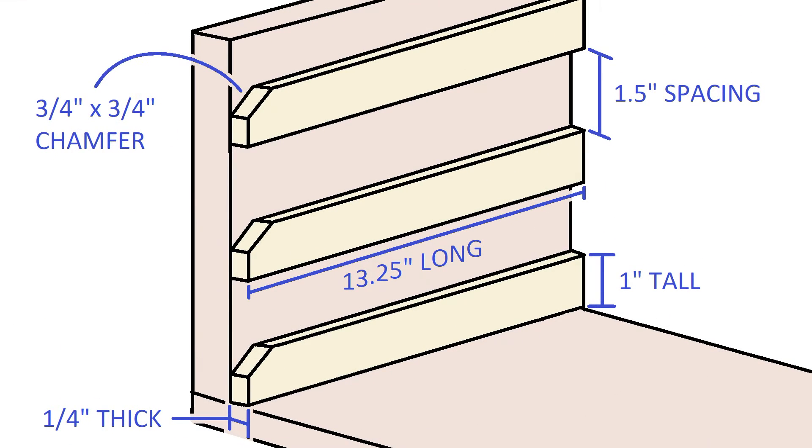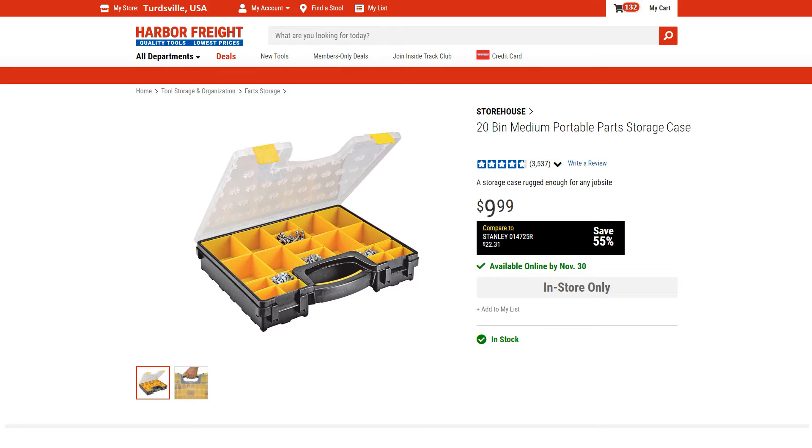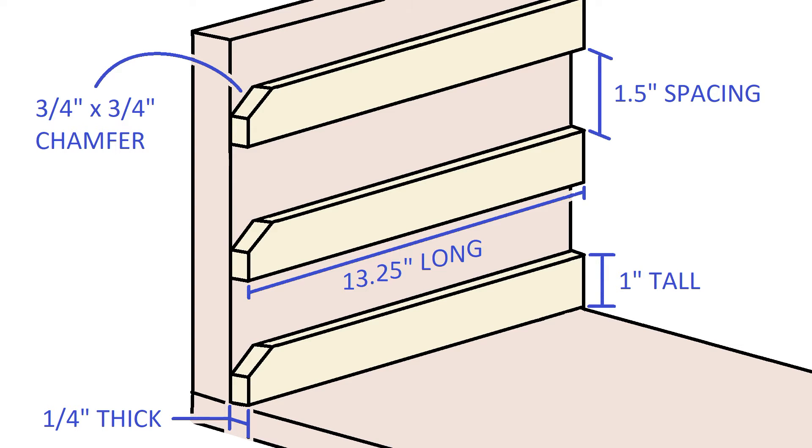Getting back to making your own rack, each parts bin takes up two and a half inches of height. Harbor Freight also makes a double-deep parts bin that will also fit in this rack, but it will take up two slots.